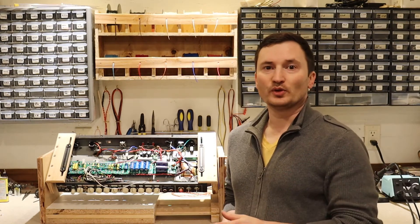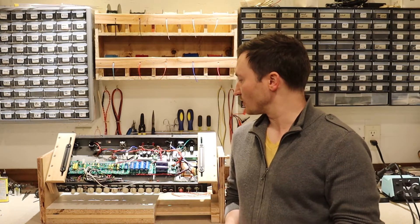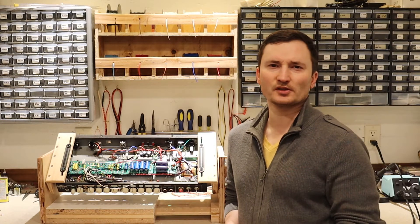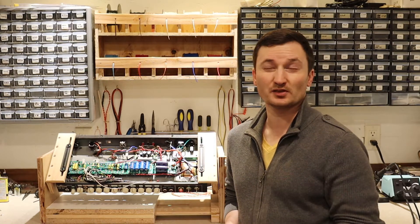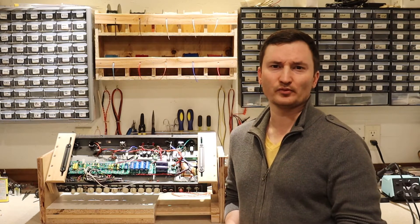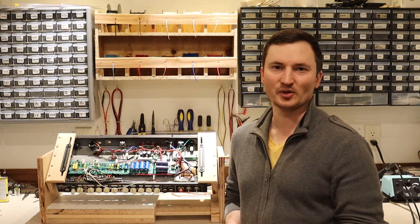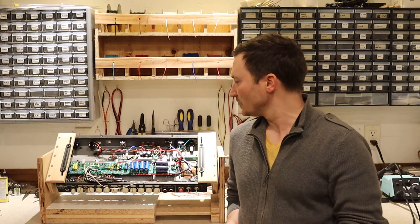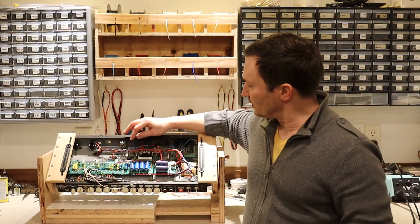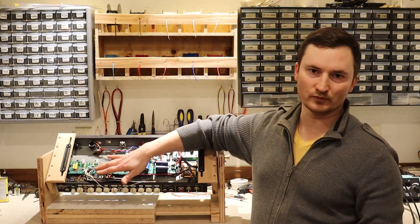I went back through and took measurements of everything again. The power tube filaments are seeing about 6.7 volts now — within a safe range, close enough to the 6.3 volts they want to see, so it's not going to be burning out those tubes too quickly. And then I adjusted the voltage regulator so that these relays are getting exactly 12 volts now.